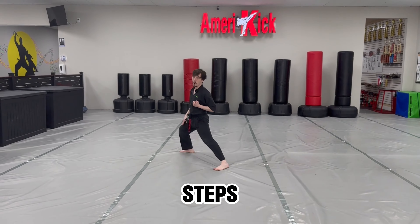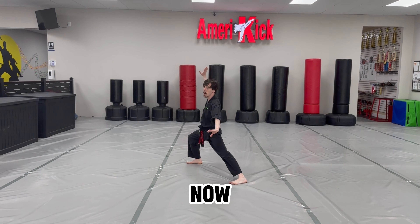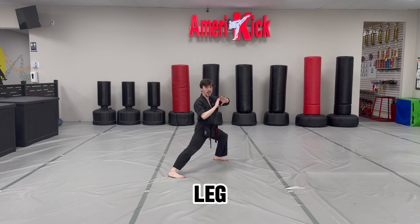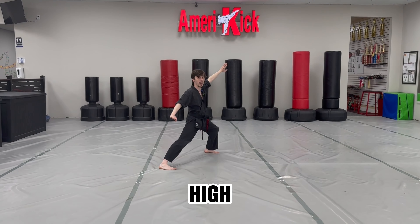Now right leg steps all the way back into a reverse bow stance, high palm, low palm — the right backhand is the high hand. Now switch and step back with my left leg into a reverse bow stance, high palm, low palm, left hand being the high hand.